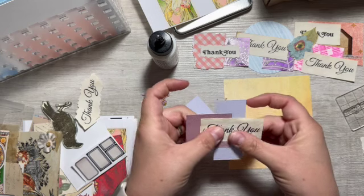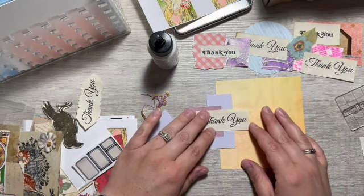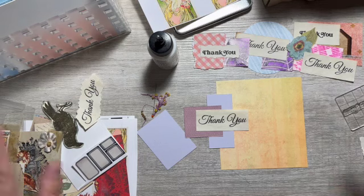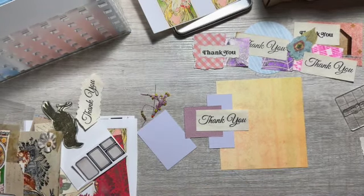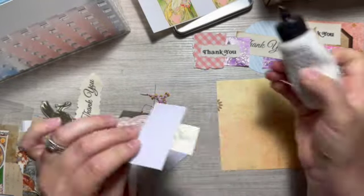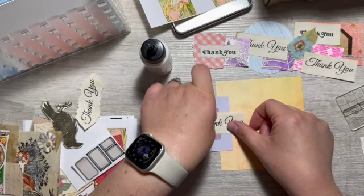This is what happens when you build organically — you can't stay on track, more things come out and you get more and more ideas. But that's good. Creating and doing always motivates more doing, and that's true in anything: crafting, exercising, cleaning, laundry, reading — the whole body in motion stays in motion thing.